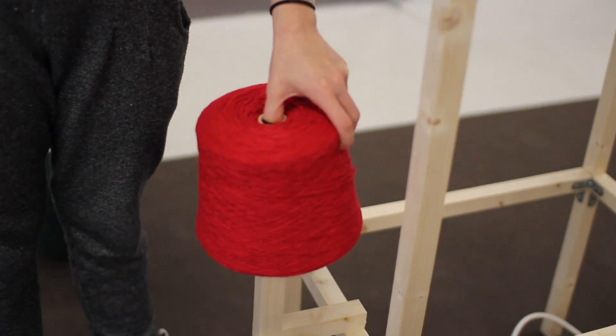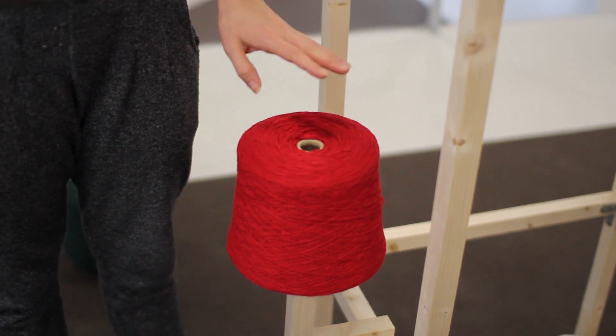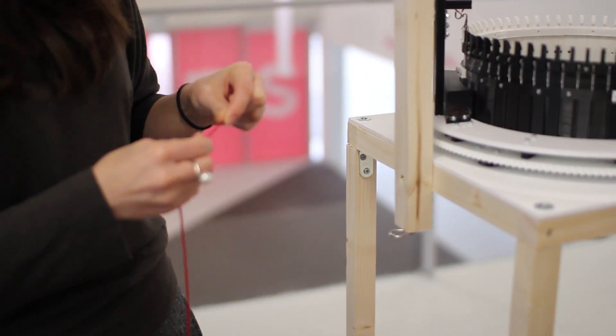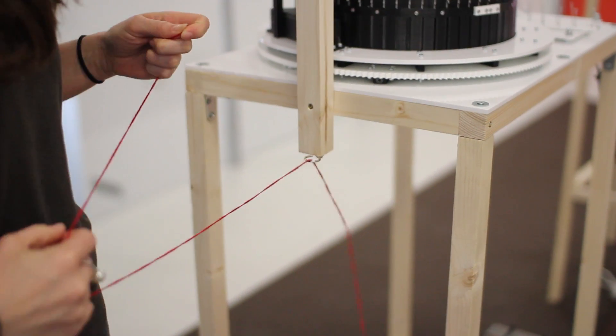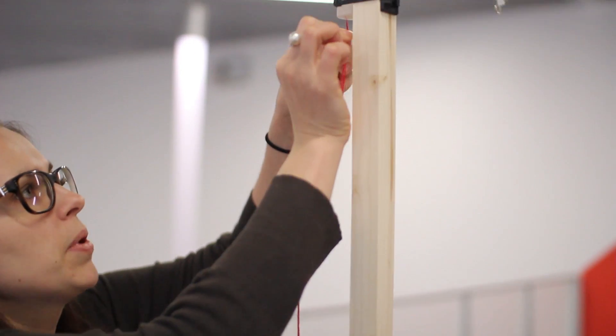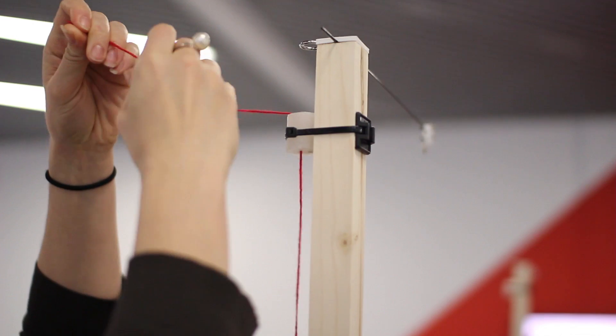Here we do the casting on process of circular knitting, and first is putting yarn to the machine. We have several eyes where to pass through the yarn, so first is this one. Then is the paraffin, to make the yarn more slippery for the machine.